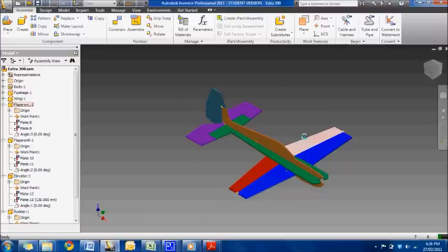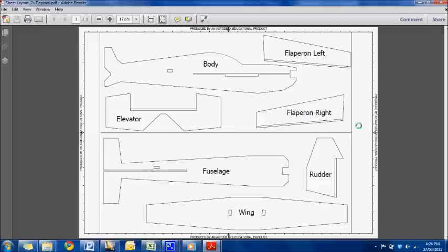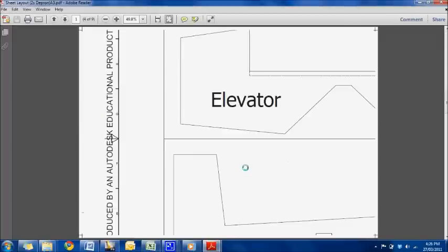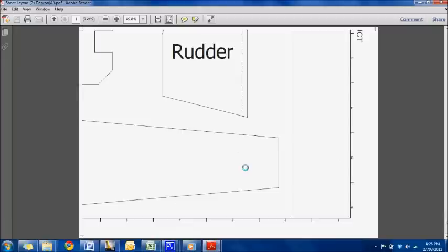If you're out in the wider community and want access to the files, give me an email and I can send you all the Inventor files and also the sheet layouts. I've got the whole model drawn up, and in Adobe I've got a sheet layout on A0 that we've tiled across a few sheets of A3. We're going to start putting this A3 layout together.